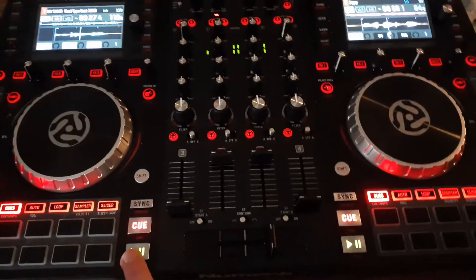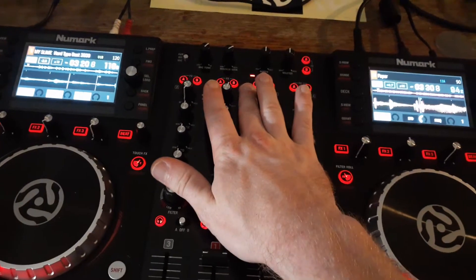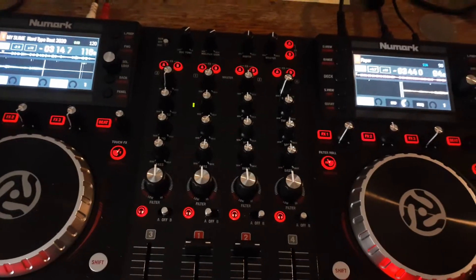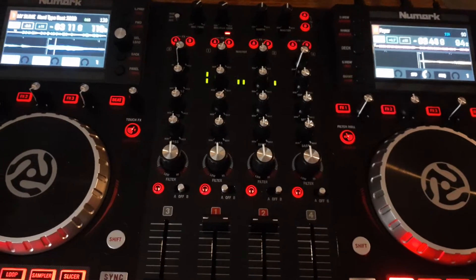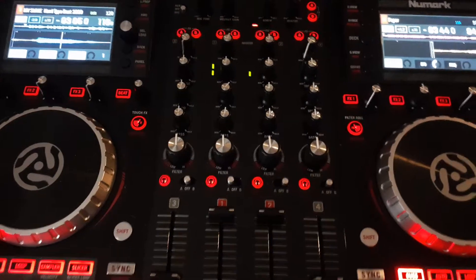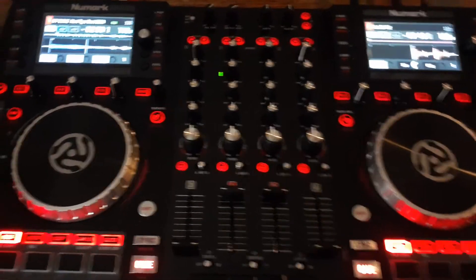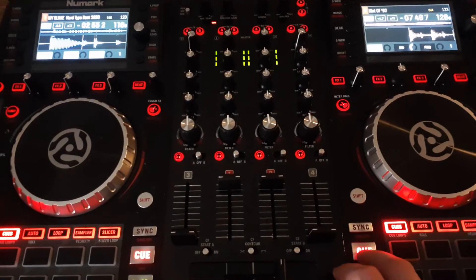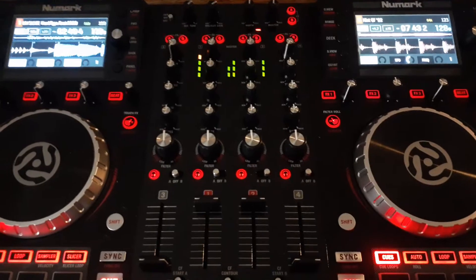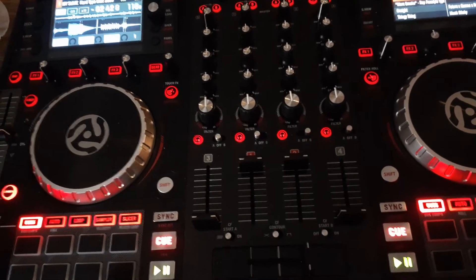I noticed that when I'm playing a second song, this beat keeper actually moves by itself and shows me where I need to cue the song in. It starts in the middle — wherever I push the cue, the beat keeper stays with the song. It makes it so easy to beat match. This song is so fast, so it goes with it — 128 versus 116. I just thought that was so cool. It makes it so much easier to beat match.